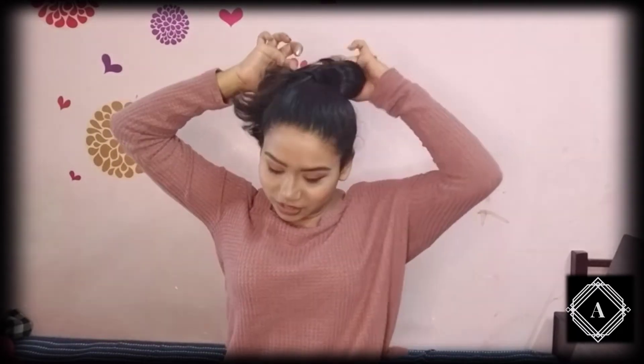Then you just need to tie a bun — it's very simple. You just wrap it around your ponytail and then you're done. I'm securing it here using an elastic band. See how it's looking — now we need to pull it to make it voluminous.